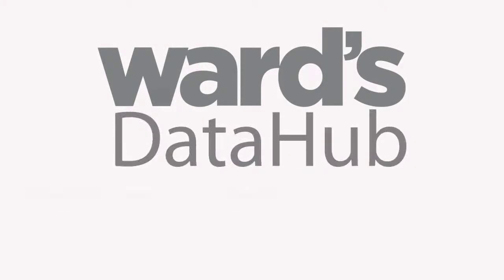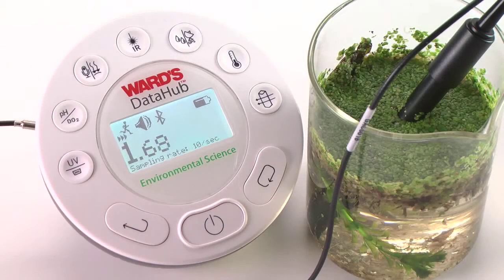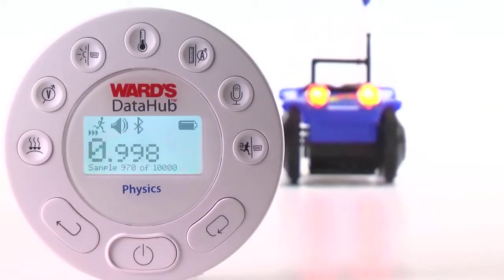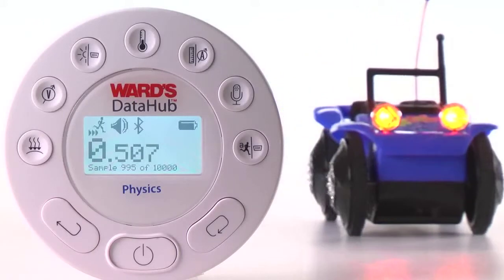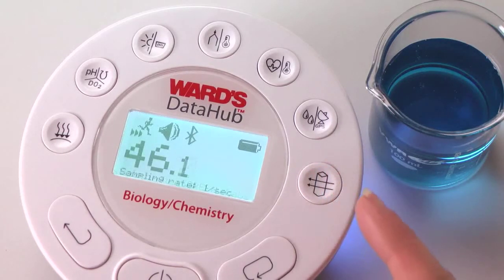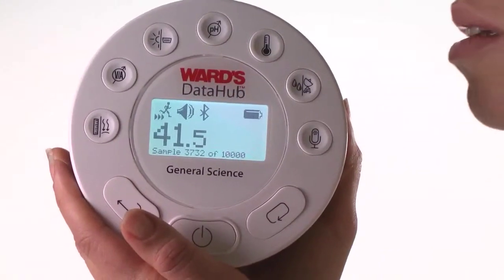Introducing Ward's Data Hub — the power of 12, the convenience of one. It's the only wireless all-in-one probe wear system designed for high school and middle school classrooms. With Ward's Data Hub, it's easier than ever to incorporate probe wear into the hands-on science lessons you already teach, resulting in faster, more powerful data analysis with every lesson. Just a single unit provides access to 12 or more built-in sensors.